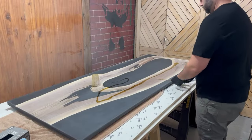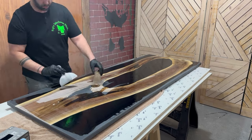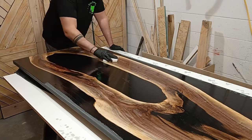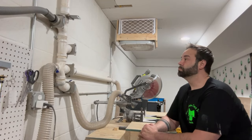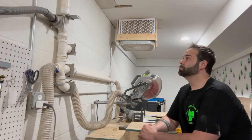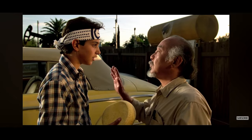Now my favorite part — the finish. I love doing this because it just makes everything come alive; the colors start to pop, everything looks more crisp and beautiful. I'm using Rubio Monocoat, so you have to scrub it in. I go really lightly over the epoxy parts and add a little more pressure on the wood areas because I don't want to risk scratching the epoxy. With Rubio or any finish, you have to let it sit for a few minutes before you can wipe it off.